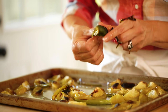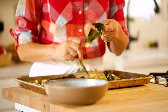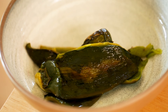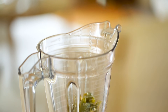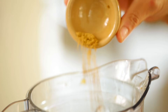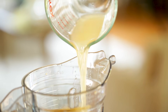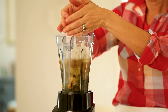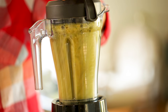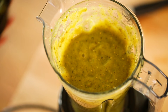Then we're gonna go back to our tomatillos and peppers that we roasted, and we're going to remove the skin of the pepper — it comes off really easily, and don't worry if you don't get every little piece, that's okay. Then we're gonna place these all in a blender, juice and all. And to that we're gonna add two garlic cloves, half a teaspoon of ground cumin, half a teaspoon of salt, half a cup of chicken broth, and half a cup of diced white onion. Go ahead and blend this all up until you see a beautiful green sauce develop. At this stage, I would taste your sauce — it does have a little bit of a kick to it, so if it's too spicy for you, you can calm it down with one tablespoon of sour cream.